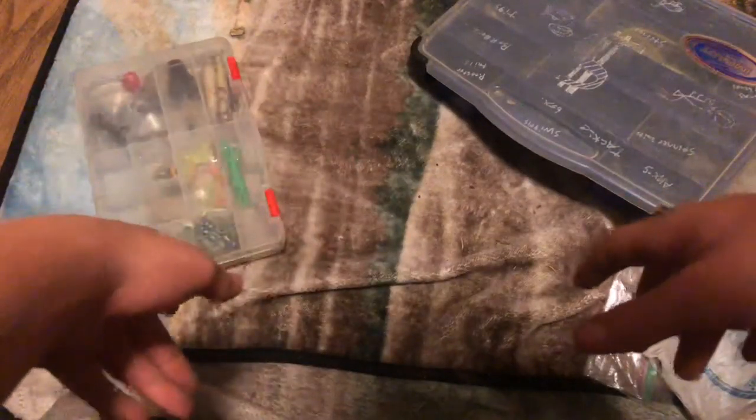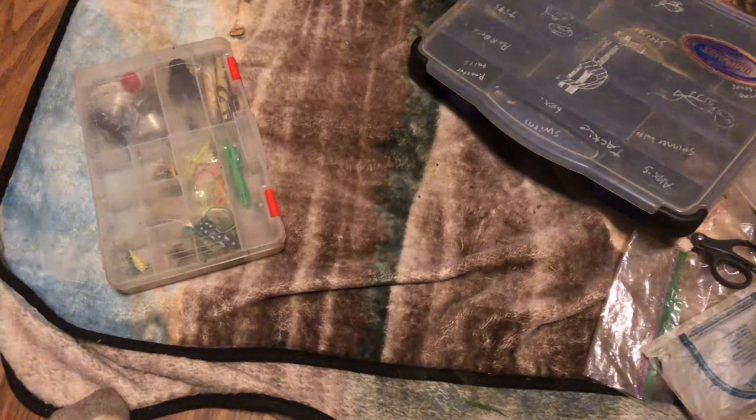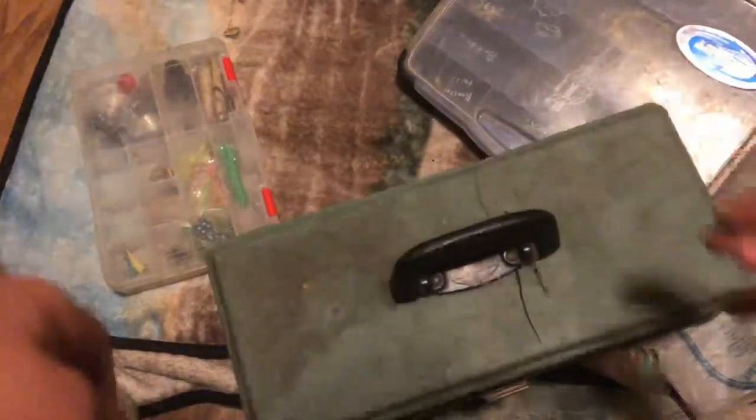I actually catch a lot of bluegill on that little one there. That's pretty much it for my tackle box - I have another one but there's barely anything in it. I actually will show you one of the ones that I have right next to me - this box.